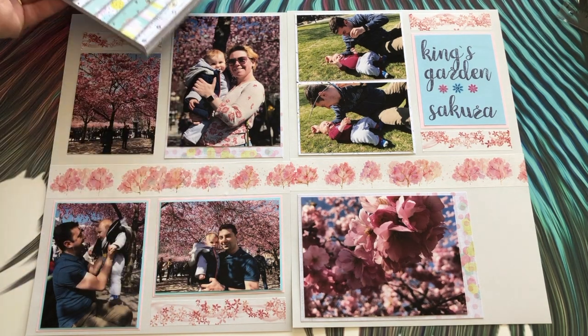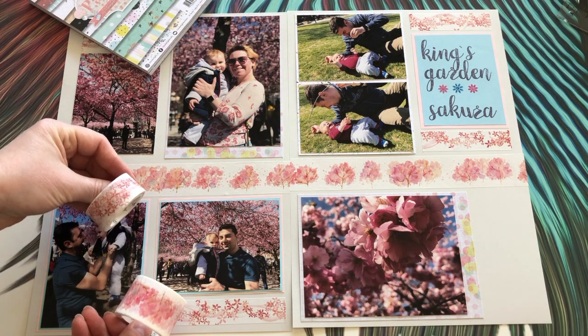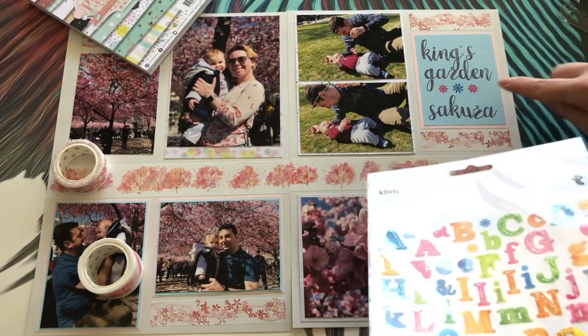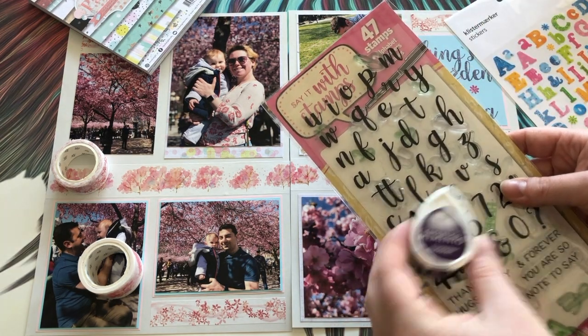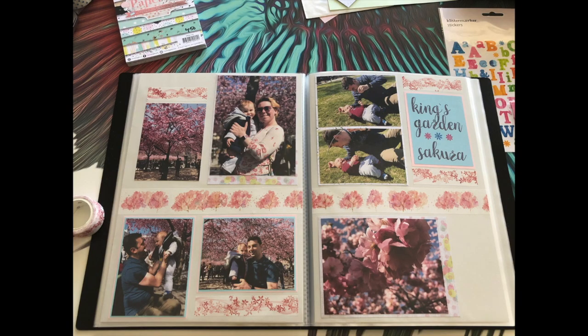I used this paper pad as the backing designer papers and these two washi tapes to fill the empty areas along with the border. I used flowers from the sticker set in between my text and the stamp set with Memento ink for the stamping. All in all I think it looks quite nice and looks really nice in my binder too — if you have any questions just drop me a line in the comments and I'll see you in the next video.